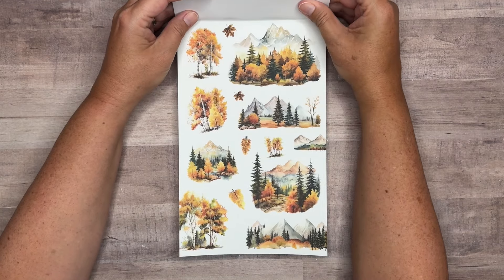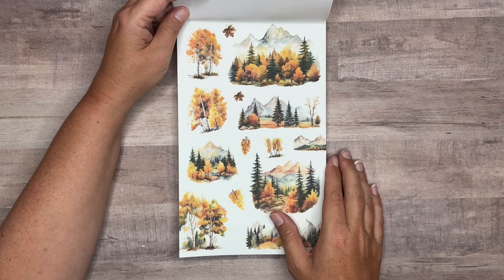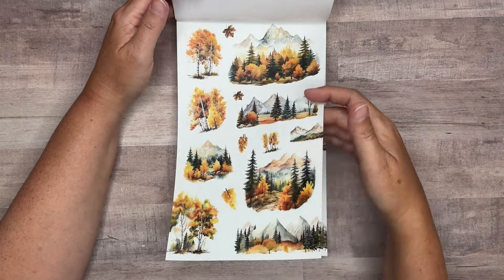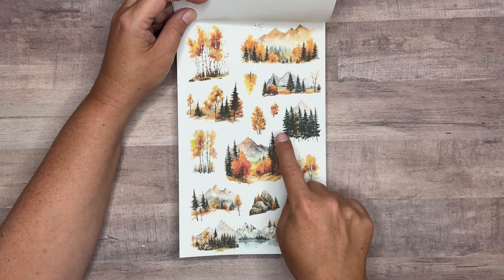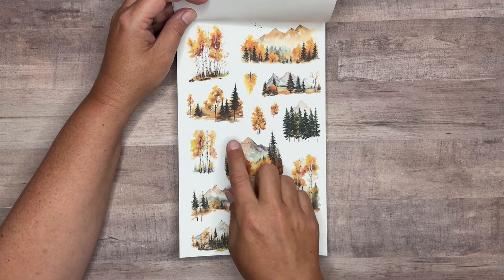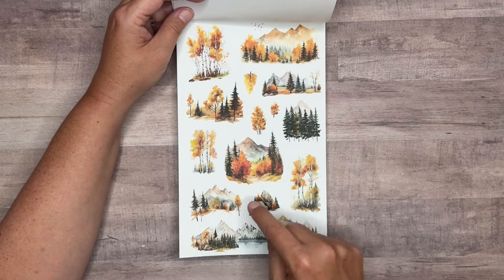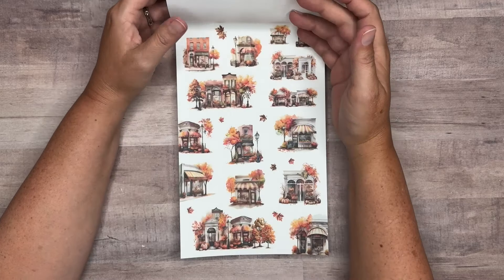These are on clear — beautiful scenery with the mountains and the fall trees. Several different scenes and tree clusters. And then some more to go with it — some evergreen trees. Different ones. I love those. They're really pretty and different. We've got a nice mountain scene down here. Two pages on clear.